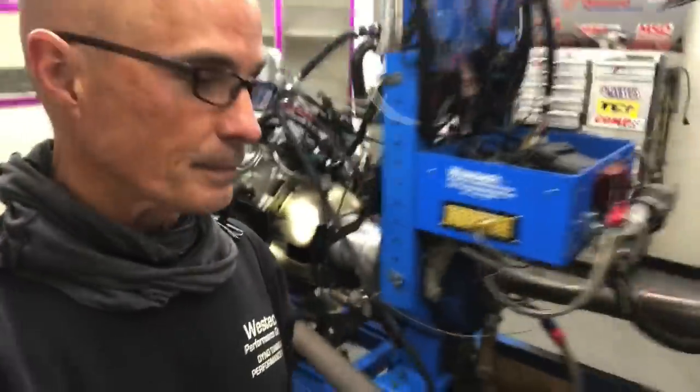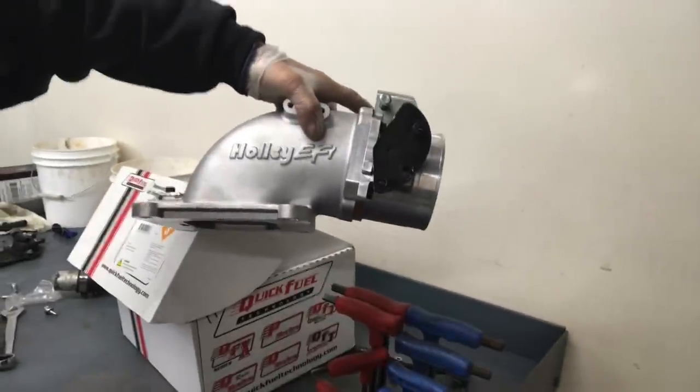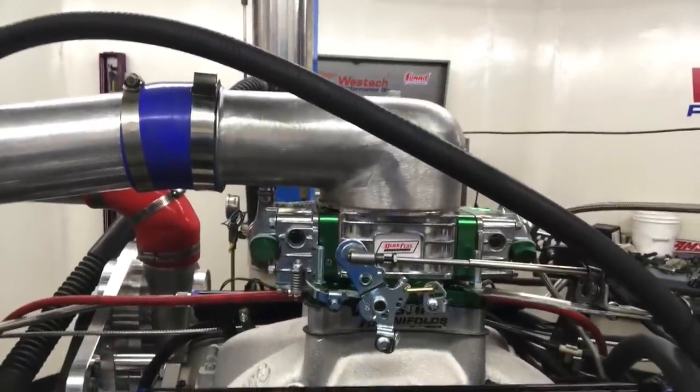I also had on it - initially I had this elbow on there and a 102mm throttle body. A 105 will also fit on there without any problem. So I had this set up, and as you might notice, it now has a Quick Fuel carburetor.